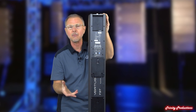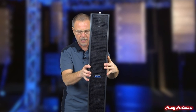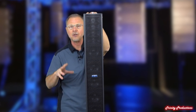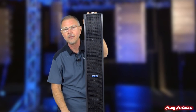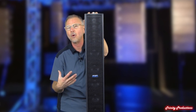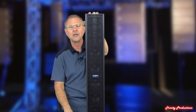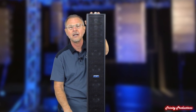They snap together and deploy as a single column on the sub or the adapter. You can also get pole mount adapters for them. Once you get into deploying them with a couple of subs, they make some spacers that you can put one, two, or three of these on a system along with three subs. With two subs per side and two tops per side, the thing stands a little over eight feet tall, but the output is amazing.